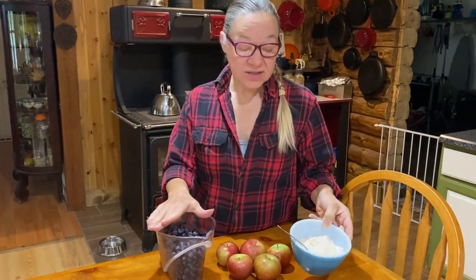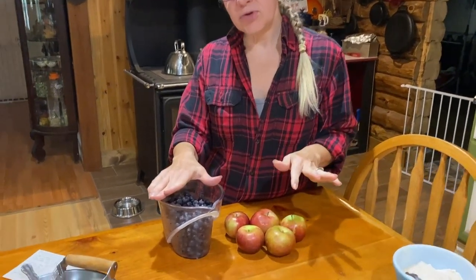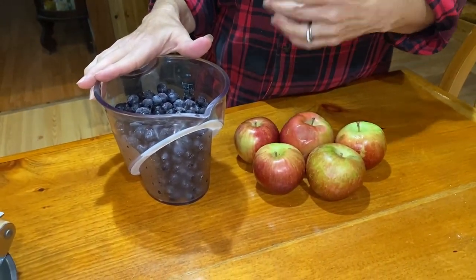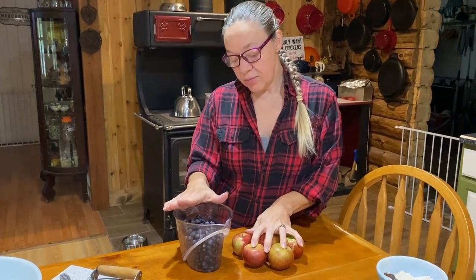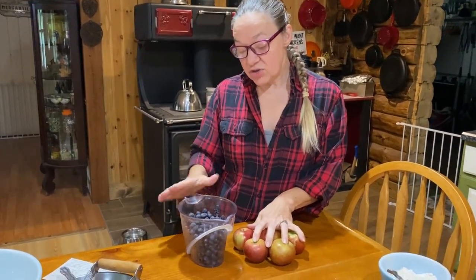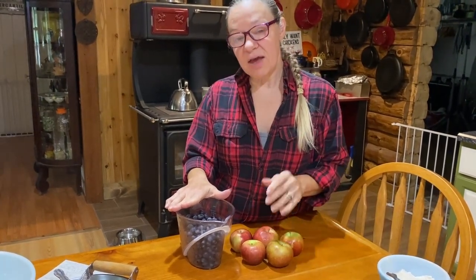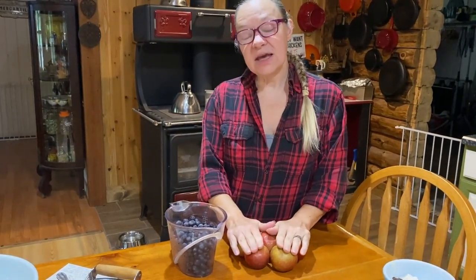Now that the crumble topping is done, we're moving on to the fruit. Today I'm actually making two different fruit buckles — one with apples and one with blueberries. I recommend four to five medium to large apples, or approximately two cups of blueberries. I have three cups of blueberries here from the freezer. It's always better to err on the side of a little extra fruit than not enough, and that'll make sense when you see us put it on top of the batter.